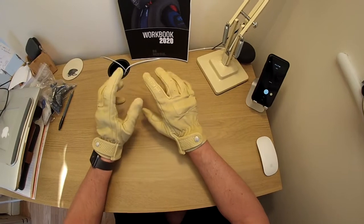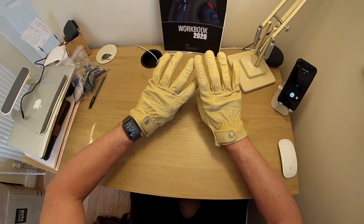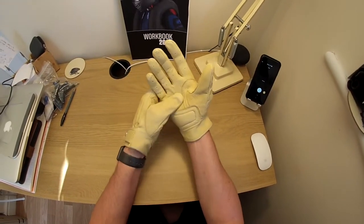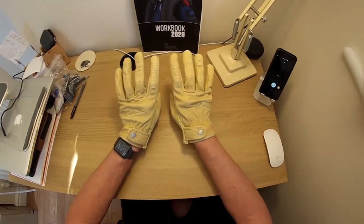Held logo on the finger. And the stitching — if you can look at the detail here — is absolutely superb. Very, very nice quality gloves. That's the Held Classic Rider gloves retailing at around about £45. Beautiful.